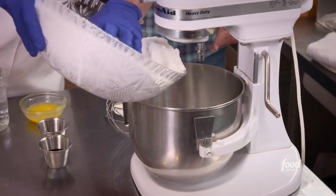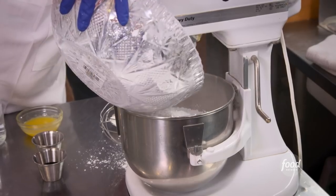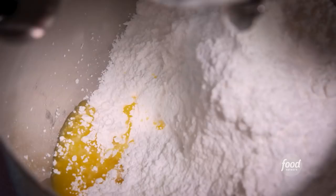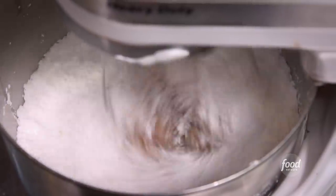Powdered sugar. We make all of our frostings. How many frostings do you make? White for the cinnamon rolls, glazed, chocolate, maple. You're a machine. A little butter? Yep, it's like alternative butter. And then maple and vanilla, and the water. Put the whisk on and just let it stir up.